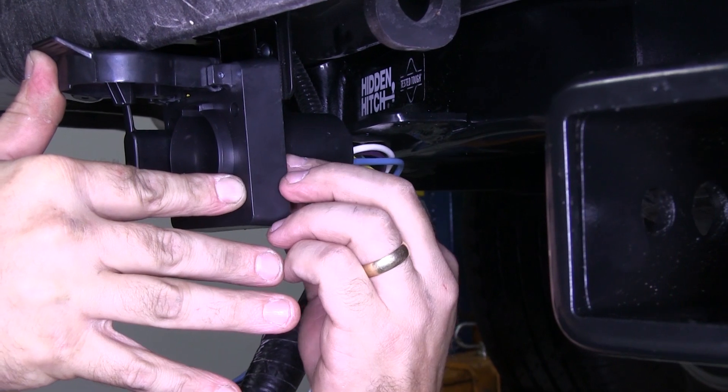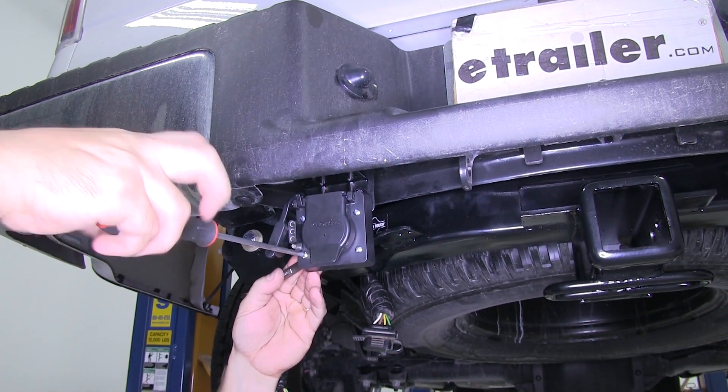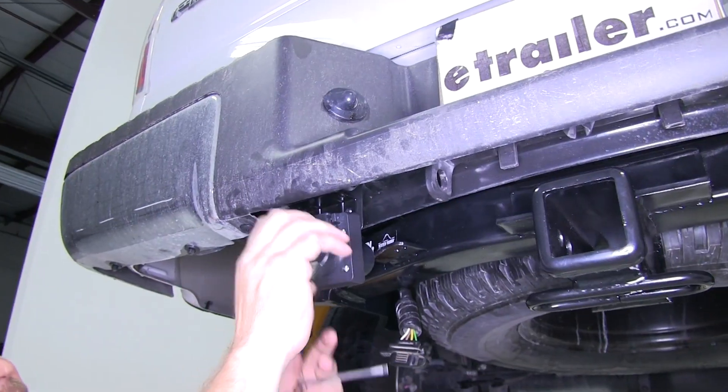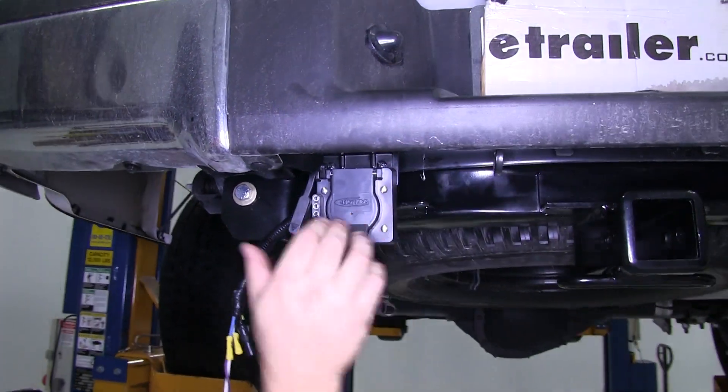Once that's done, now we're ready to go ahead and connect our 7- and 4-Way plug to the bracket we just installed. To do this, we use the four screws and nuts supplied with the kit. The screws and nuts that connect the 7- and 4-Way to the bracket use a flathead screwdriver on one side and a wrench on the other side. Once we have these tightened down and we're sure that the 7-Way door opens far enough, now we're ready to make our electrical connections and route our wire to the front of the vehicle.